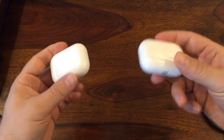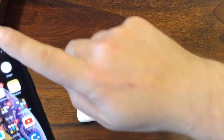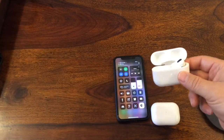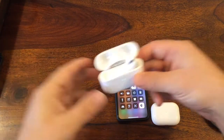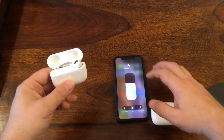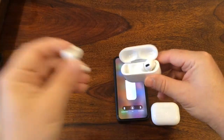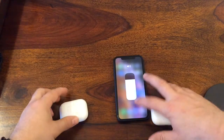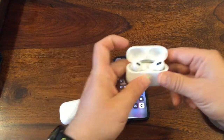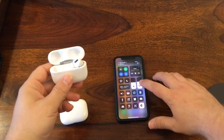Let's jump to convenience and connectivity. On the original ones it's very simple: you open the case, take one piece out, and it's connected — you can see the icon on the phone. You get full functionality including noise reduction and other functions. It connects very fast. Now let's test the fake ones — open the case, take one out, and it's connected already.